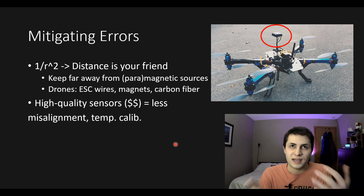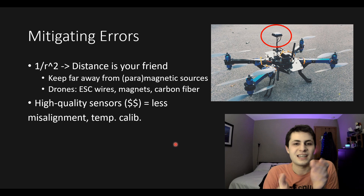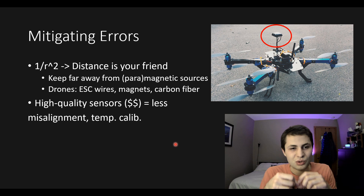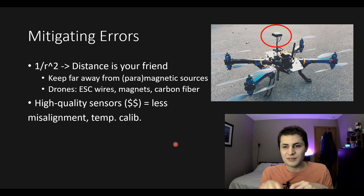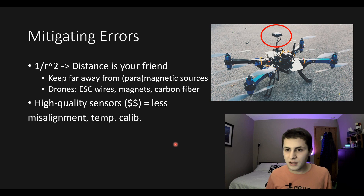Before calibrating your sensor, you'll want to take steps to mitigate magnetometer errors. The best and easiest thing to do is to distance your magnetometer sensor away from interference — placing it far away from magnetic, paramagnetic, and electromagnetic sources. For drones, keep your magnetometer away from high current ESC wires, any sheet metal parts, and carbon fiber. If you look at drones, you might see a little thing sticking up — that's where the magnetometer and GPS are stored to distance them from distortions.